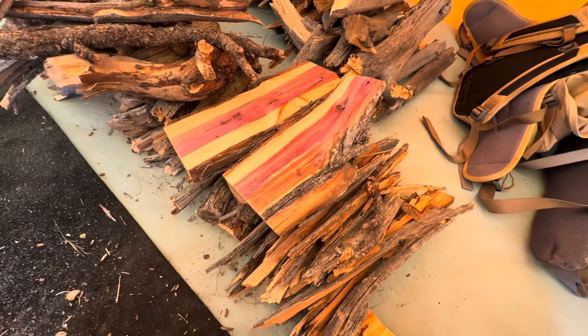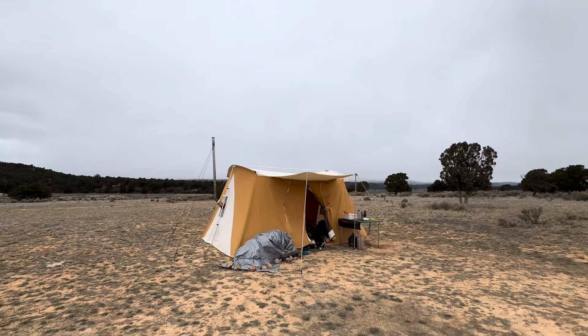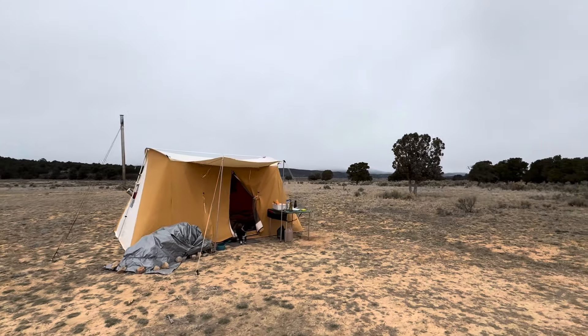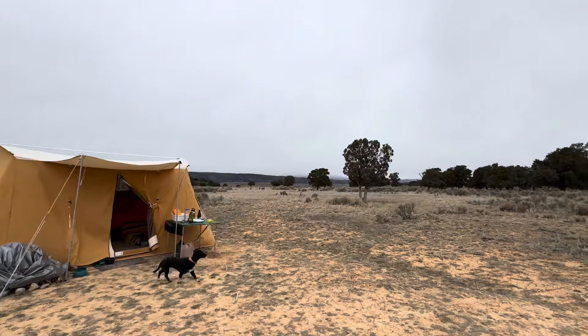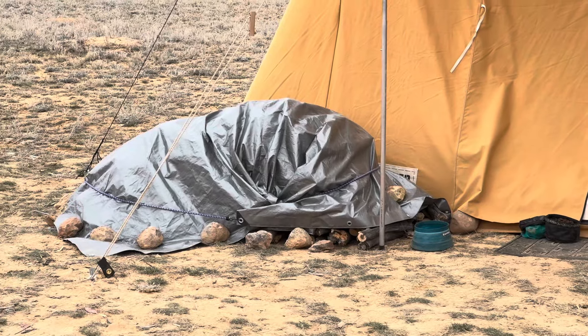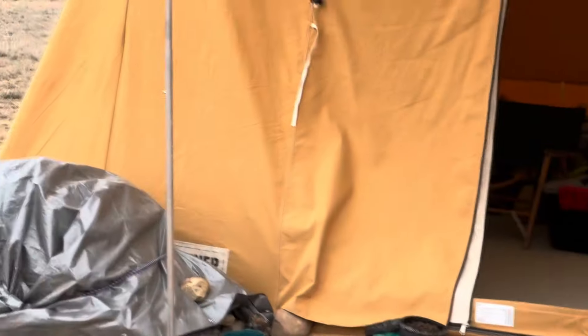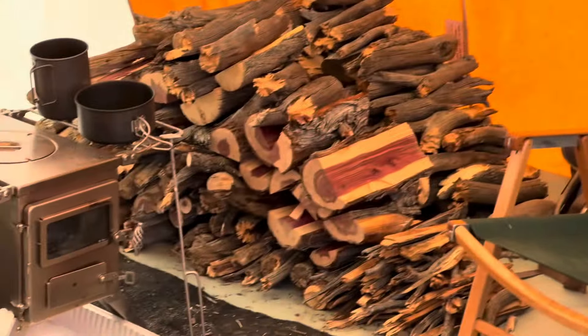Look how beautiful this juniper is! The storm is moving in, it's getting really cold and windy. We have tarped our outside wood stash and built up a good supply on our inside wood stash.